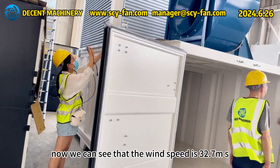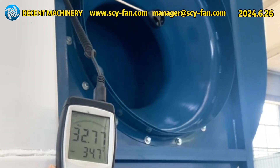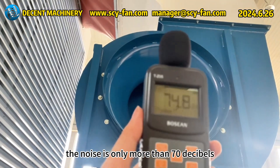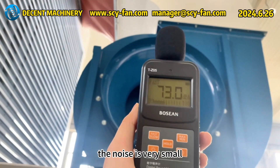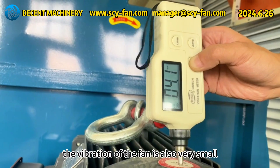Now we can see that the wind speed is 32.7 m/s at this time. The noise is only more than 70 decibels — the noise is very small. The vibration of the fan is also very small.